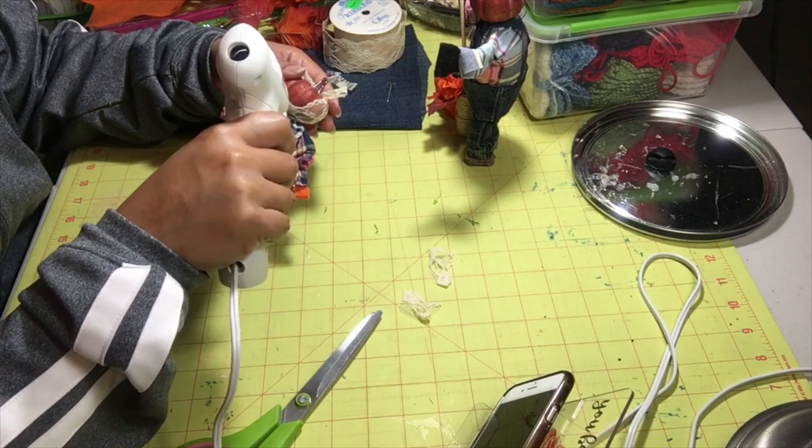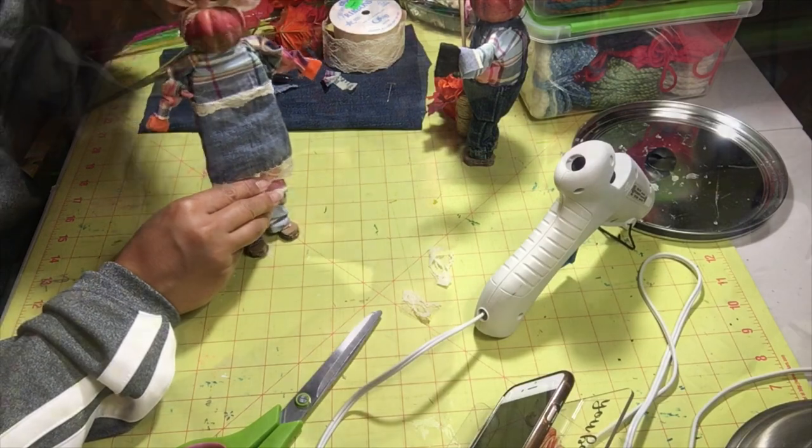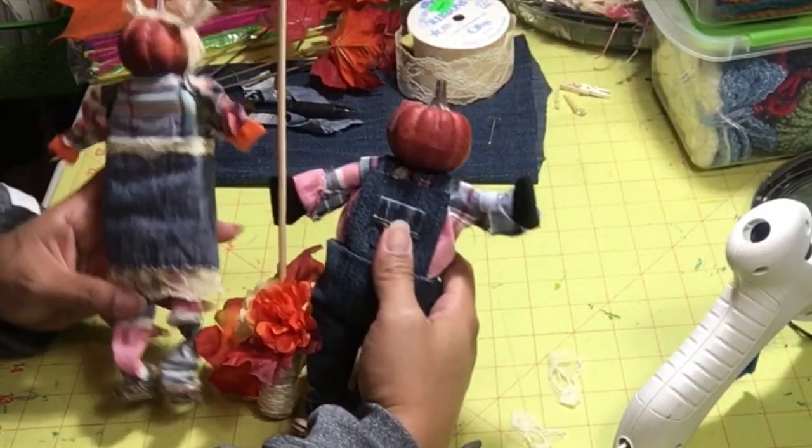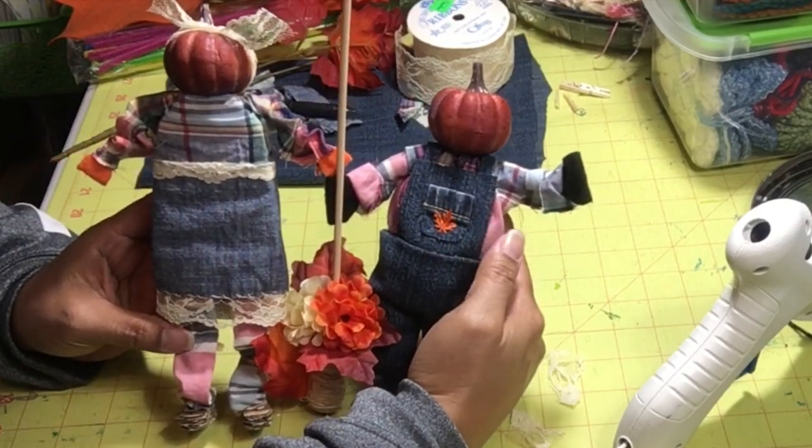Securing the lace to the pumpkin — it won't stay otherwise. But look at how cute! Look at her!